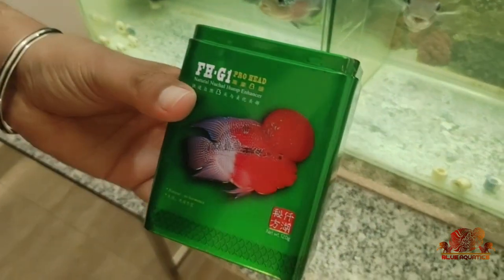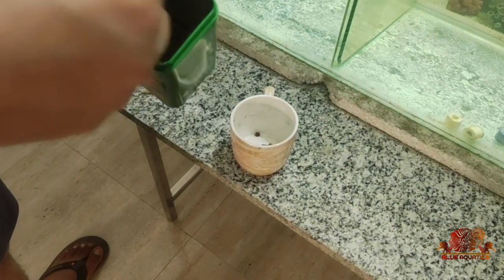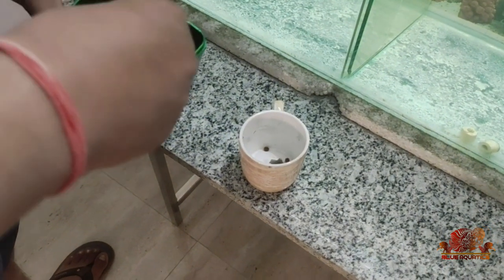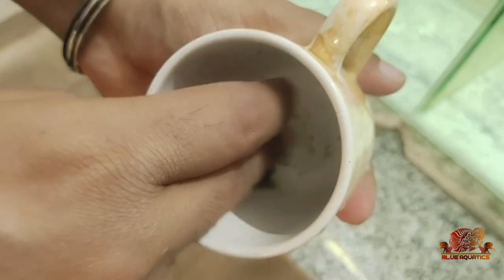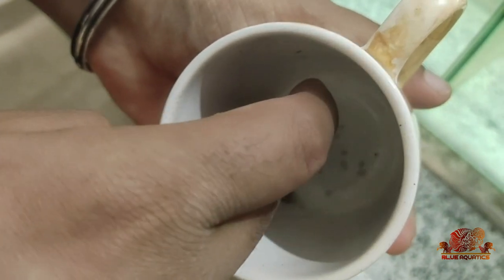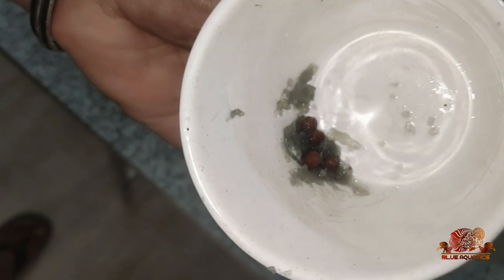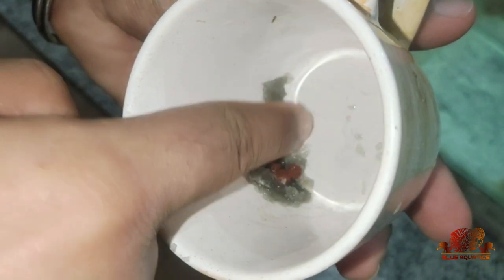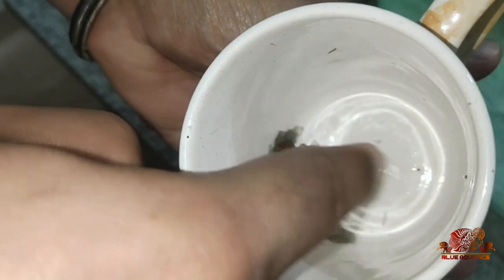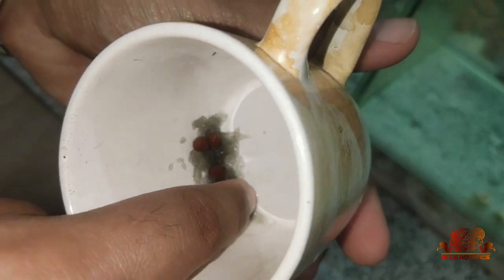After that, I soaked the Ocean Free FH G1 pellets — around four pellets, two each for both flowerhorns — and left them for around five minutes so that the garlic contents and juice can mix with the pellets. As you can see, I have shifted the garlic paste to a cup and soaked the pellets in it. You can transfer the garlic paste to any vessel and mix the pellets accordingly.